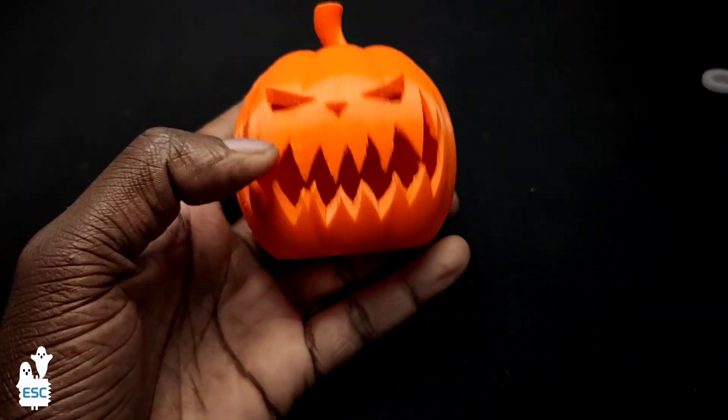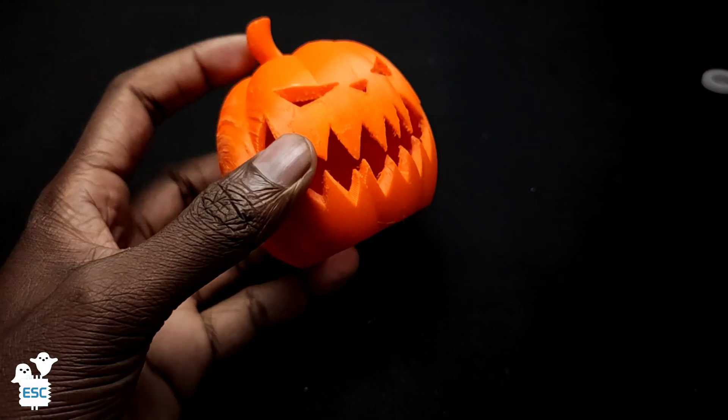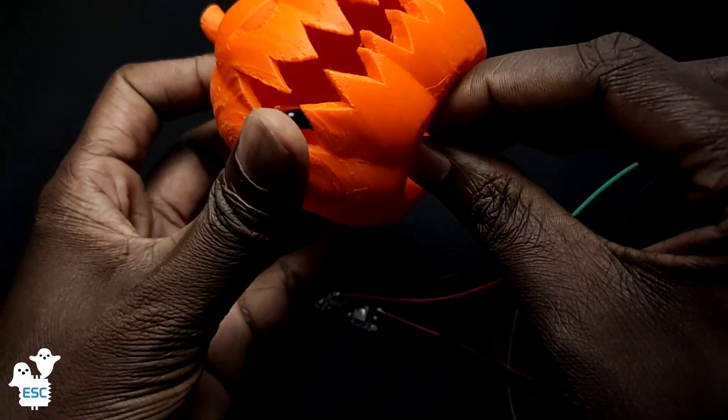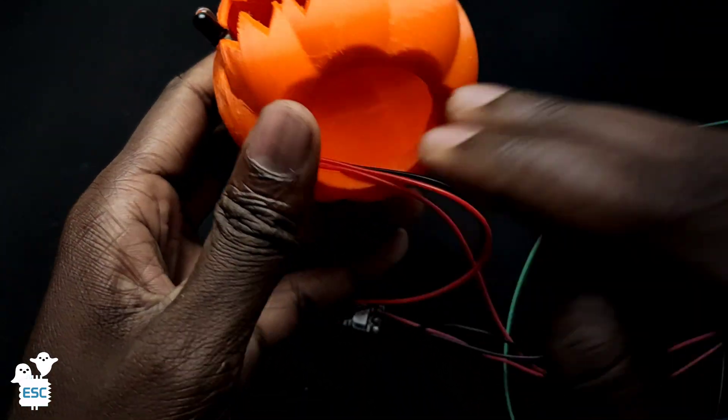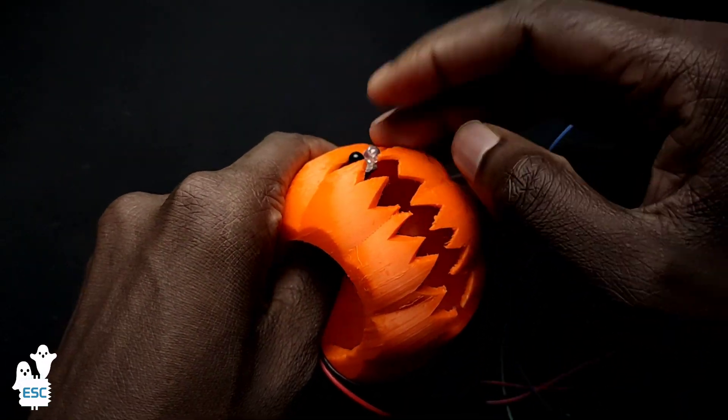This is the Pumpkin Enclosure. I got this design from Thingwares. The next step is inserting and fixing the IR Module and NeoPixel inside the Pumpkin Enclosure.